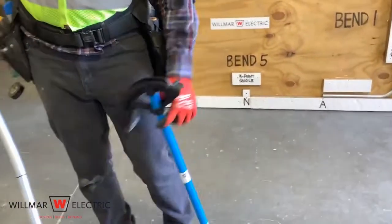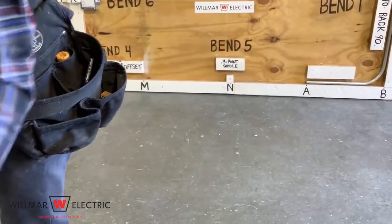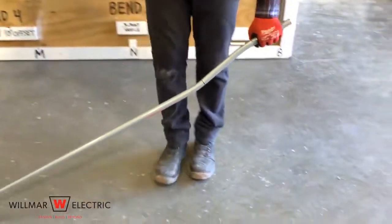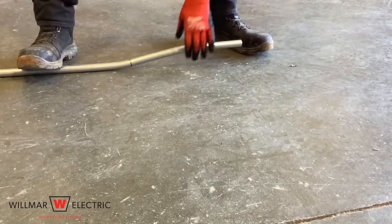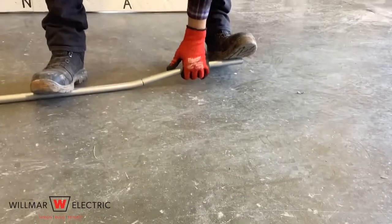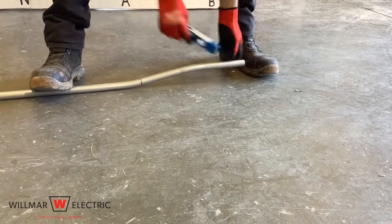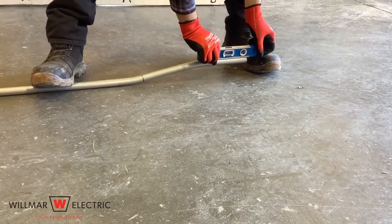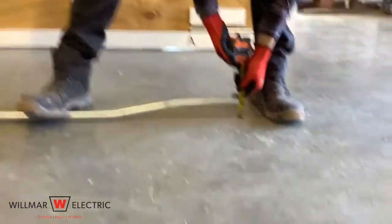Check for dogleg. If you do have a dogleg, remove it. Use a level to see if the offset bends are equal. Adjust if it is overbent or underbent. Look down the conduit to determine if you need to add or subtract from your first or second bend. Measure to see if the offset is at the correct height.